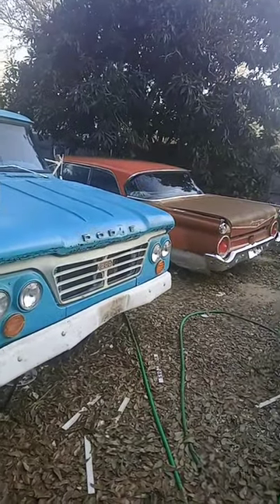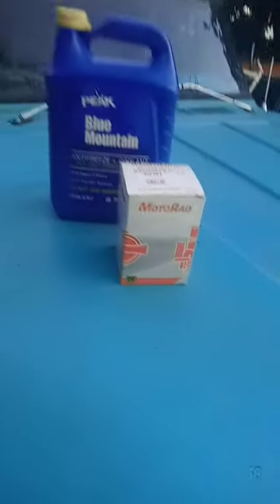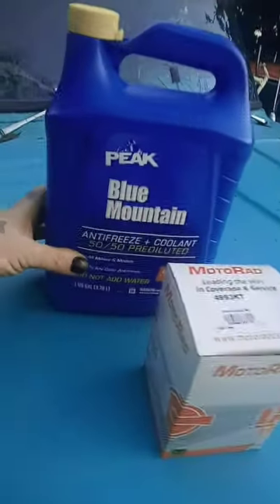So, what did I get today? Well, let's go take a look, my friends. I got this thermostat kit for the RV, and I got this for the RV.